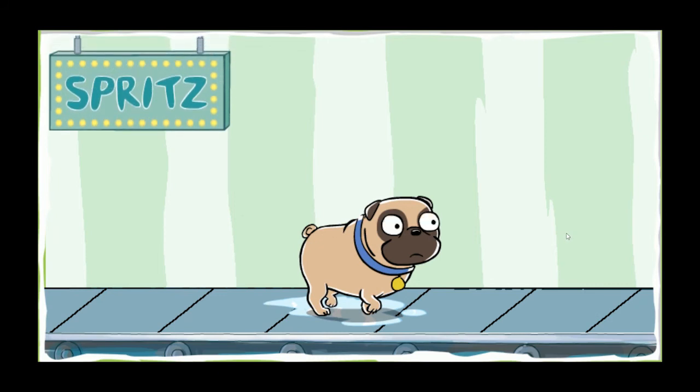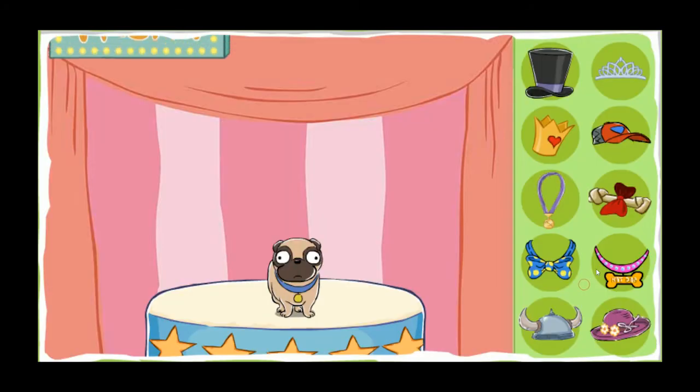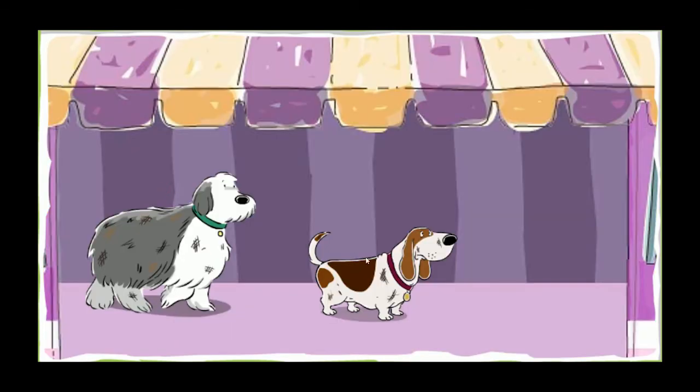Spritz the perfume. Smell that perfume. What a lovely scent. There's nothing like the fragrance of a clean dog. Good job. Look how lovely that dog looks after a good wash. Give your dog a treat. Your dog earned it. Click to wash another.